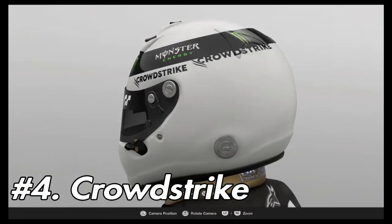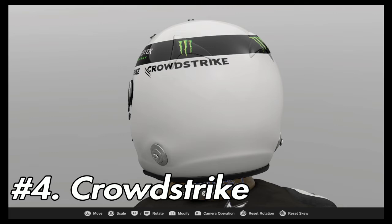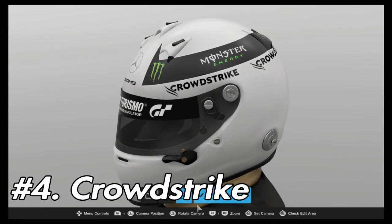Next up is the CrowdStrike logos — make sure these are spherical and make sure that you have a decent distance between the two, to the point where one can be seen from the backside and one can be seen when looking at it from the front angle, as seen here.